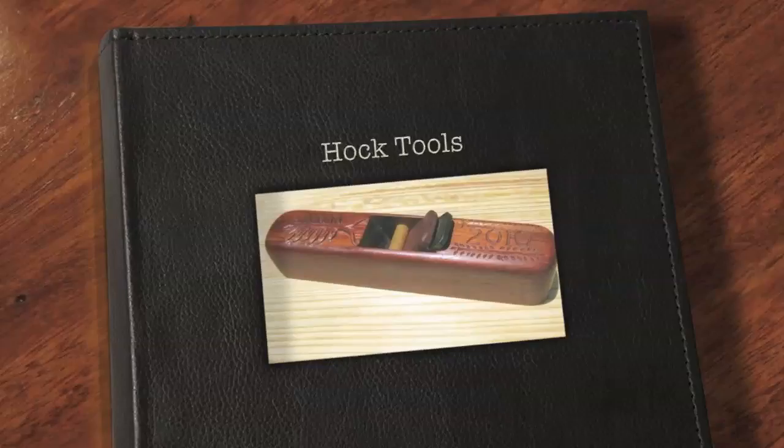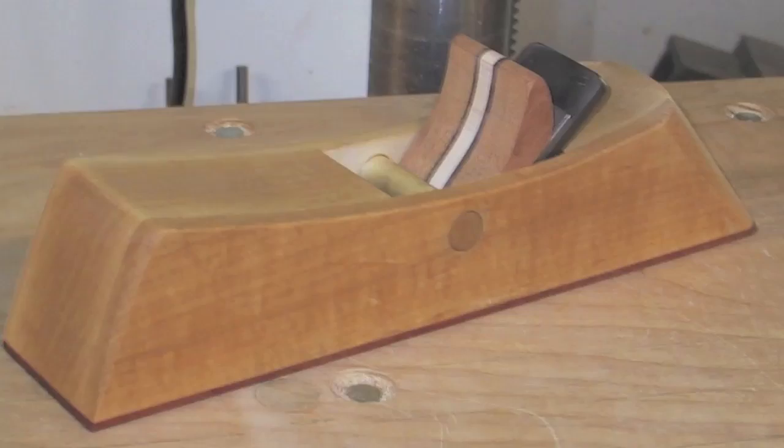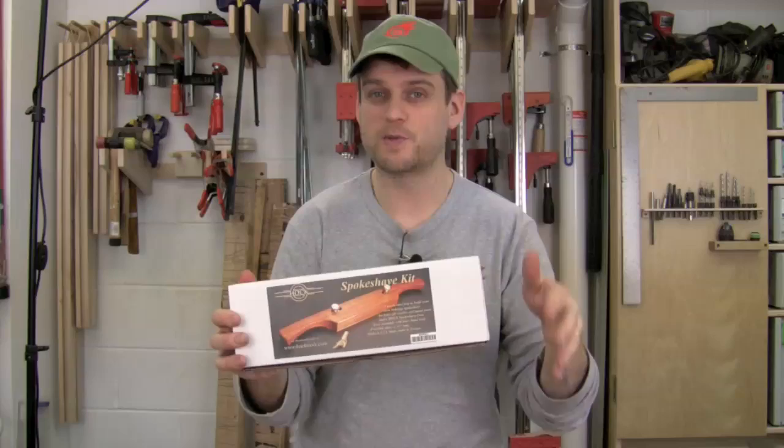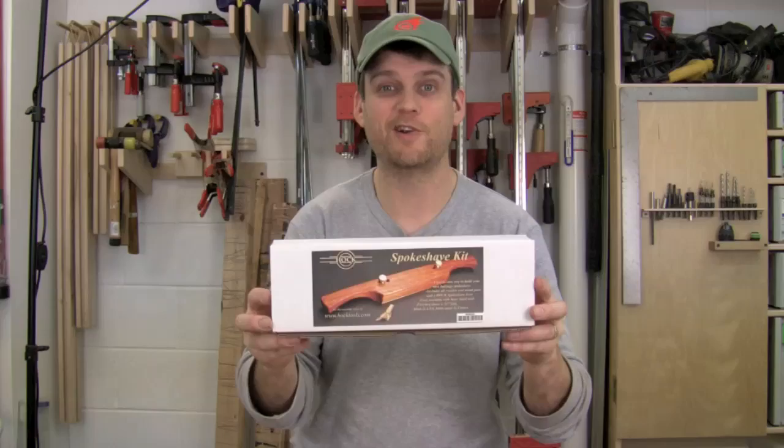Today I'm going to make this spokeshave using the Hock Tools spokeshave kit. This is where you make your own spokeshave in your shop, which is just awesome. Everything is included in the box — the blade, the spokeshave, all the parts — and the instructions are really straightforward to follow. So let's dive right in.